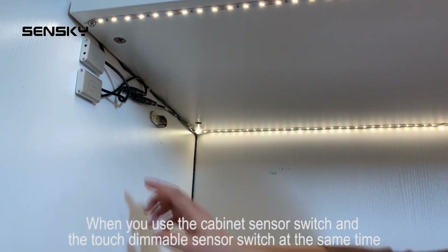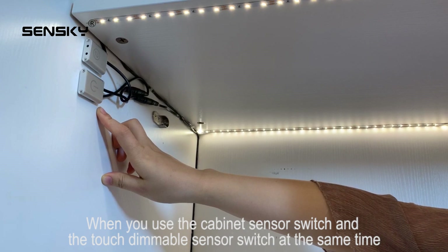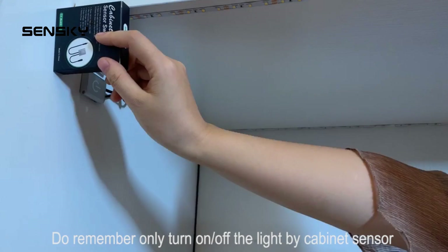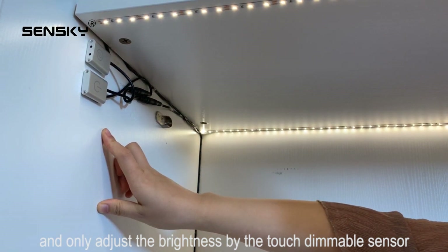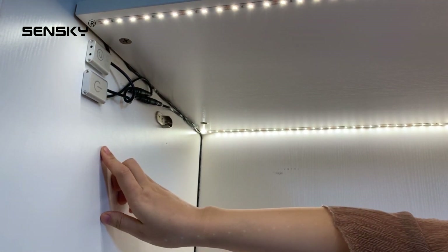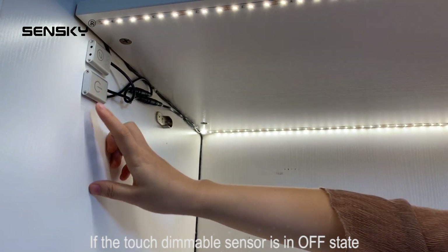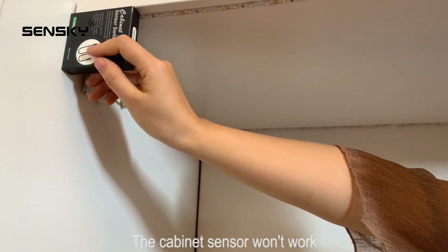When you use the cabinet sensor switch and the touch dimmable sensor switch at the same time, remember: only turn on the lights using the cabinet sensor, and only adjust the brightness using the touch dimmable sensor. If the touch dimmable sensor is in off state, the cabinet sensor won't work.